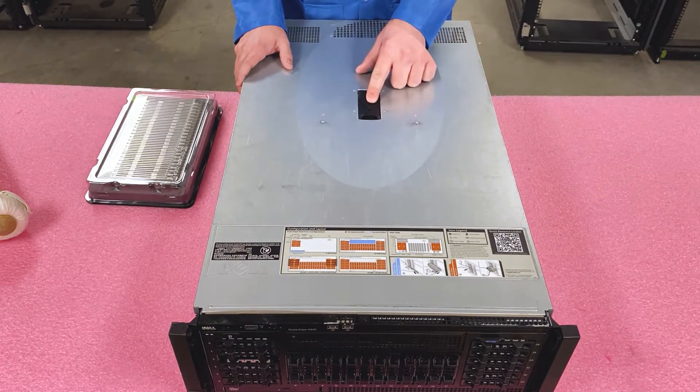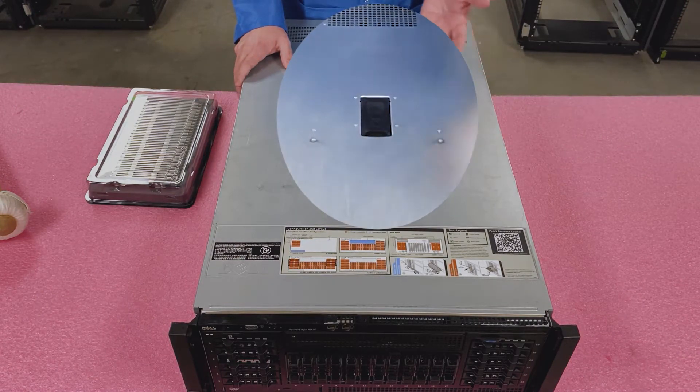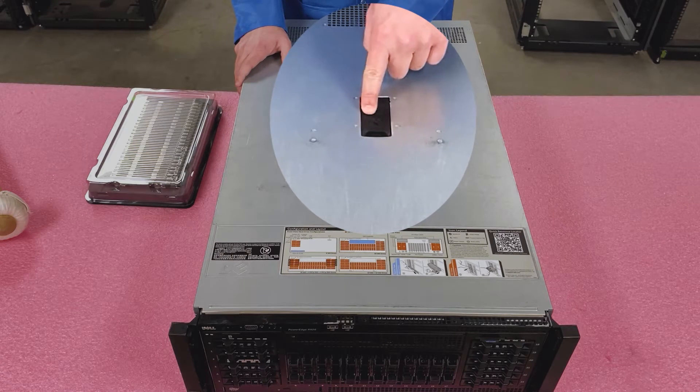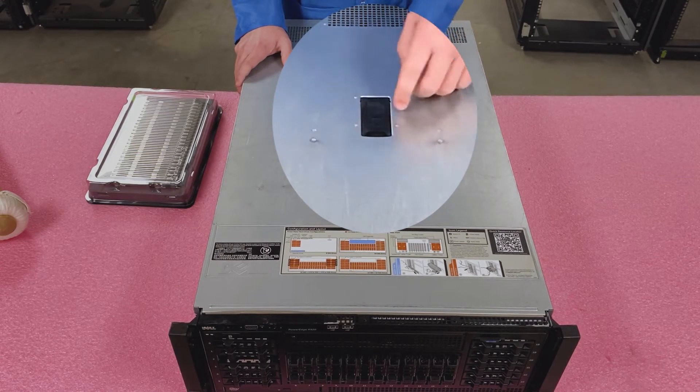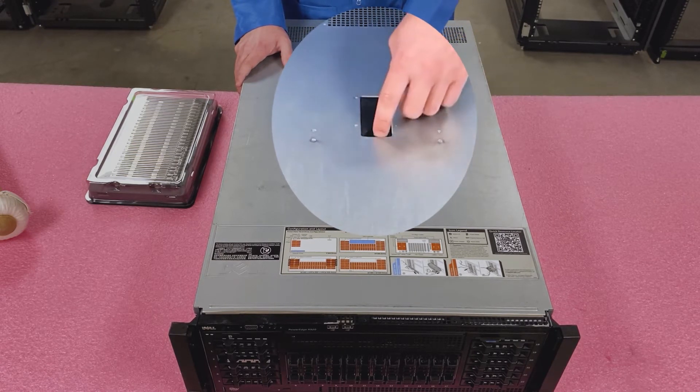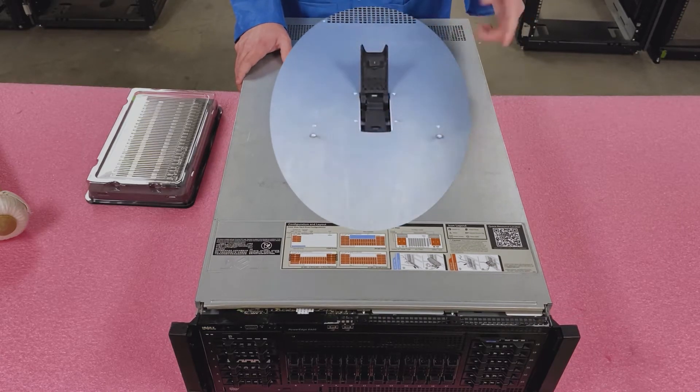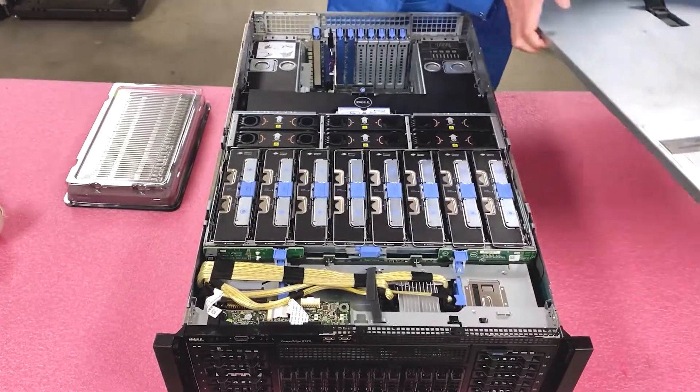First things first, you need to open the top. This can sometimes be confusing for people, but it's actually pretty simple. Just make sure it's set to unlock — there's a lock and an unlock, and people will forget about that sometimes. A regular Phillips head will pop it to the unlock position; just lift it open, unlatch it, and pop it off. It's really easy.